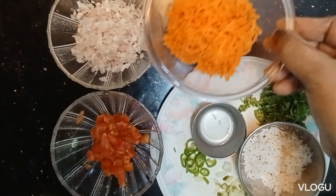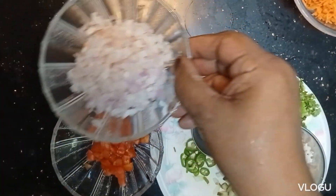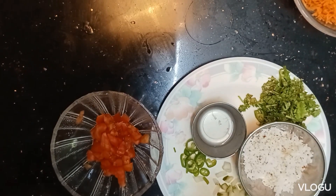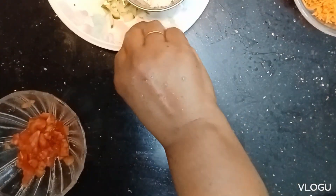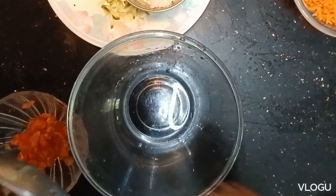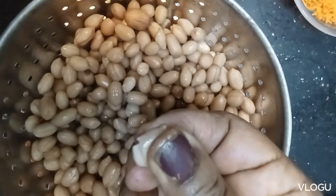We will cut little carrots in the kitchen. Cut the carrots into a bowl. We will cut the carrots in the kitchen — this is how we filter it and put it in the pan.